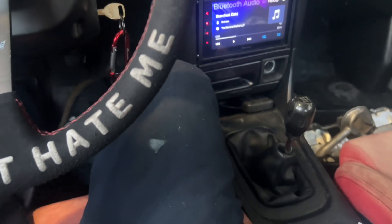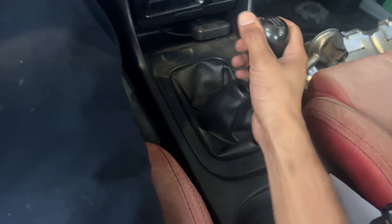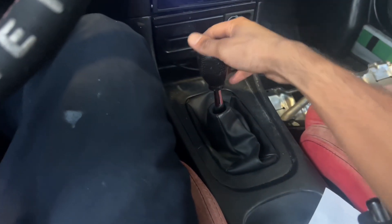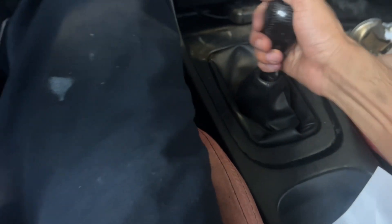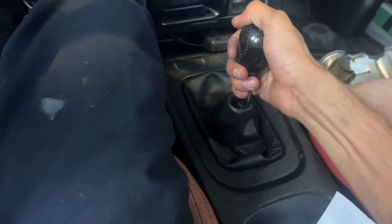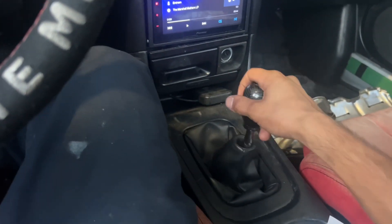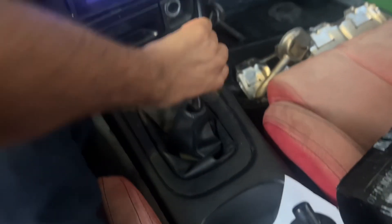Right now this is how it is — the shifter is hitting the exhaust. I have to physically pull it up to go into gear, and then push it down to get out. See that? Yeah, it's annoying in traffic — I've already had it fall on the exhaust. So go ahead and jack up the car, take off the center console, and we'll get on with the install.